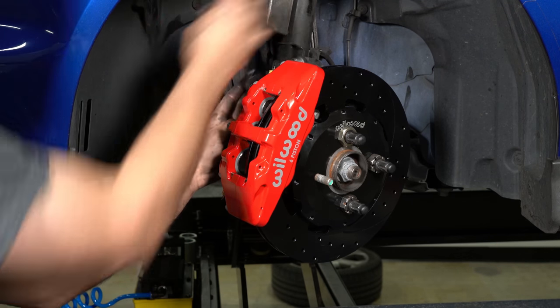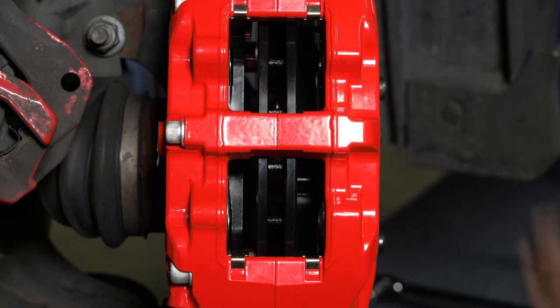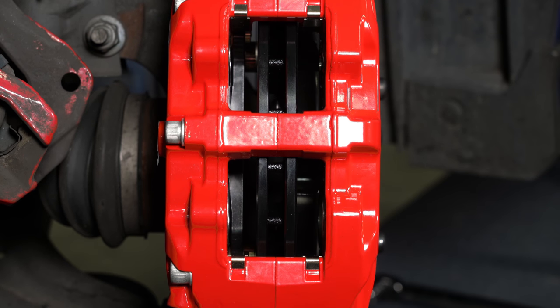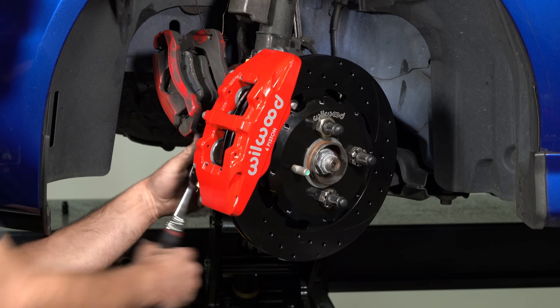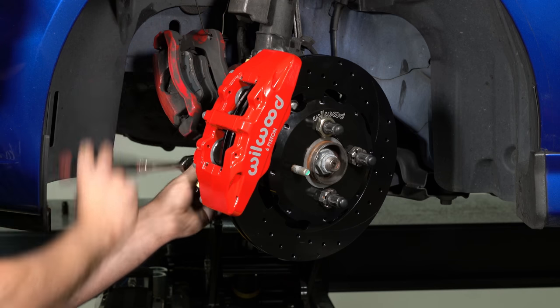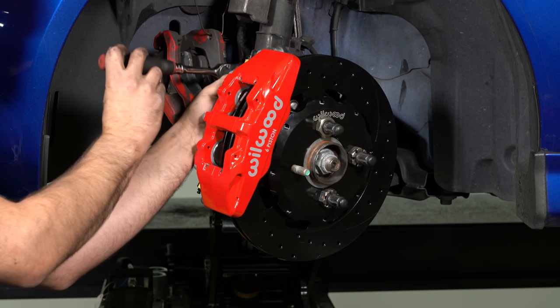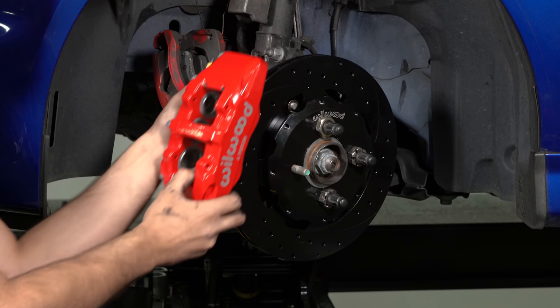Temporarily tighten the mounting bolts and view the rotor through the top opening of the caliper. The rotor should be centered in the caliper. If not, adjust by adding or subtracting shims between the bracket and the caliper. Always use the same amount of shims on each of the two mounting bolts. The end of each bolt must be flush with or slightly protruding from the head of the clenched nut. If necessary, place spare shims between the washer and caliper mounting ear to achieve proper clenched nut engagement. Once the caliper alignment and clenched nut engagement are correct, remove the mounting bolts and caliper.